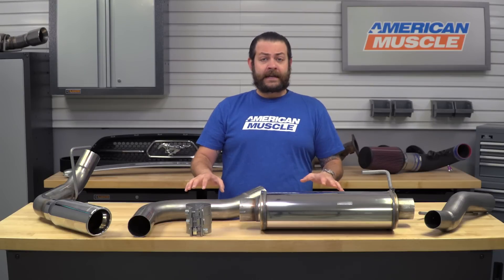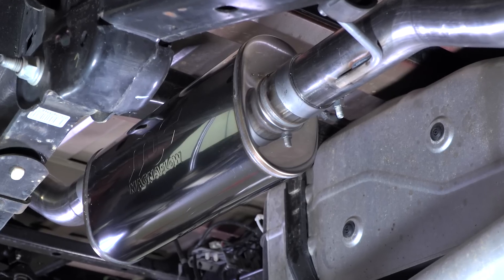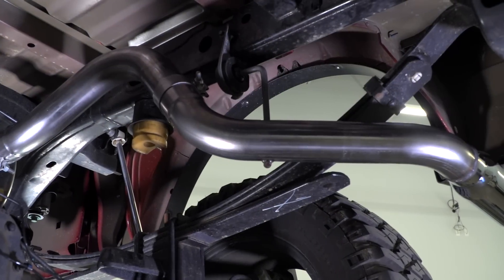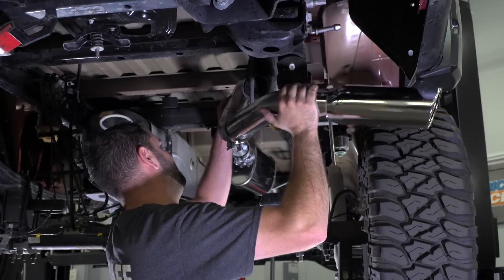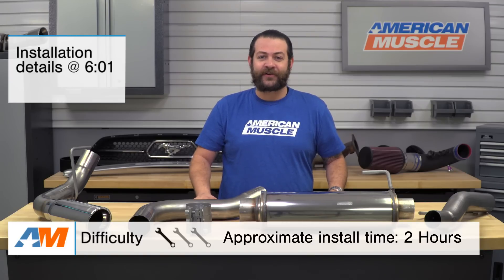So in this video, I'm gonna talk about who this kit's gonna appeal to, the sound and tone that you're gonna be getting, the materials and construction that went into this kit, what you should expect to be spending, and then we're gonna take a very quick look at the installation. We're gonna be looking at a solid one out of three wrenches in the difficulty meter and about one to two hours to get this under your truck.